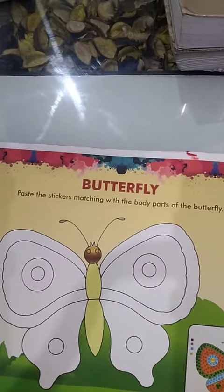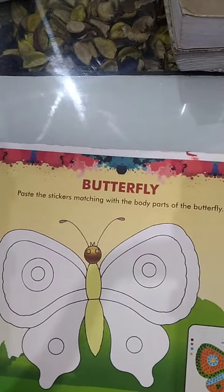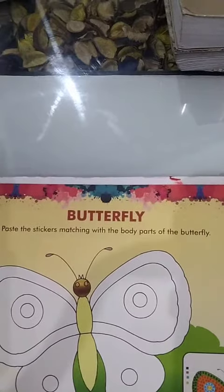Hello, my dear first class students, how are you? I hope that you all are fine and healthy at home. We will revise the previous lesson. Dear students, today I am teaching you your topic — the butterfly.